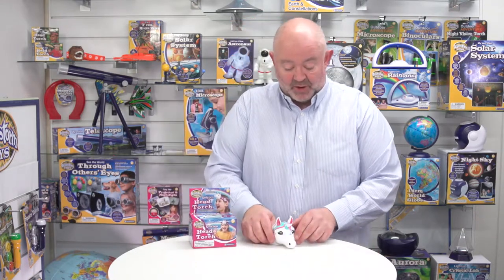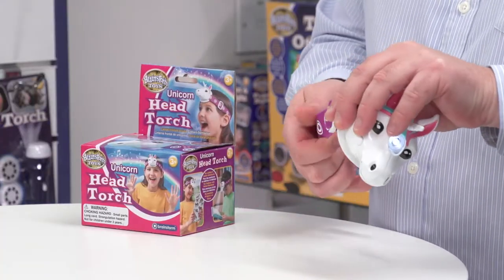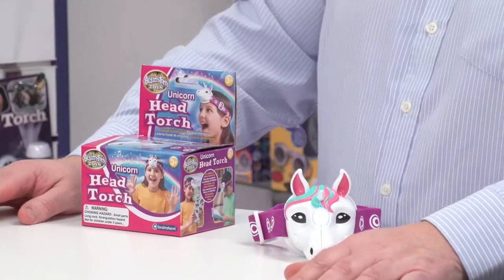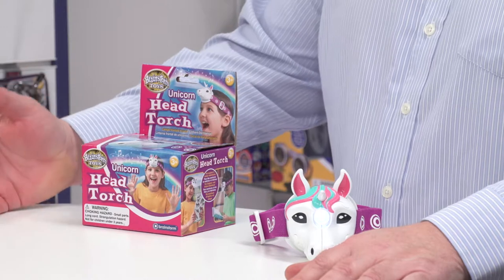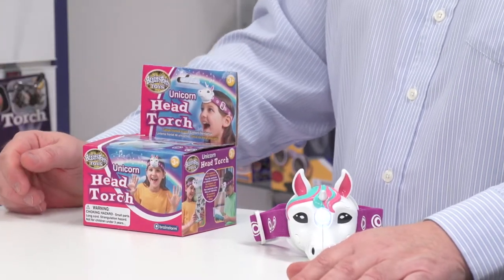When you take it out of the box, this is what it looks like. You've got this quite cool purpley adjustable strap, so it can be adjusted for any size, whether it be a small child right up to an adult with a big head like mine.